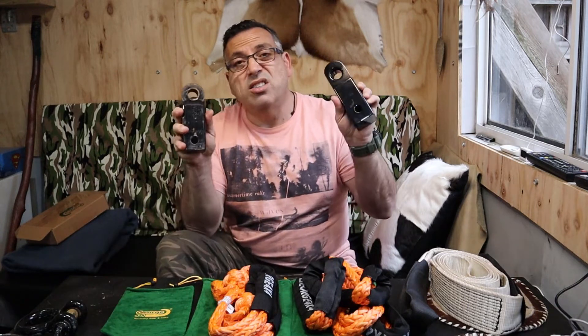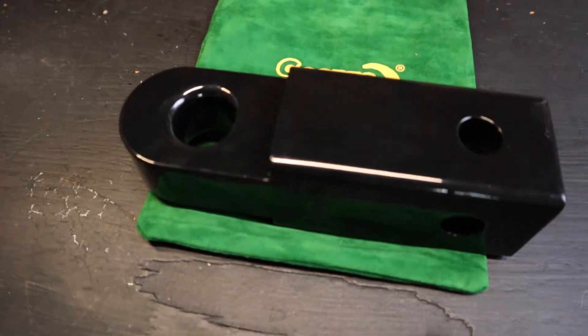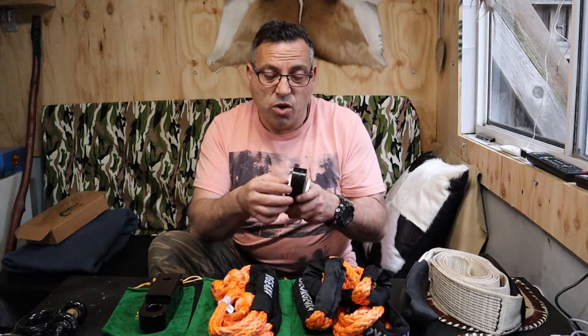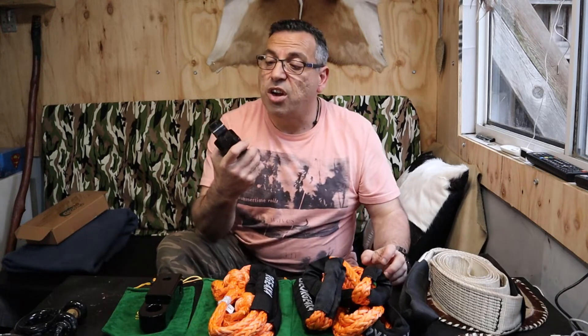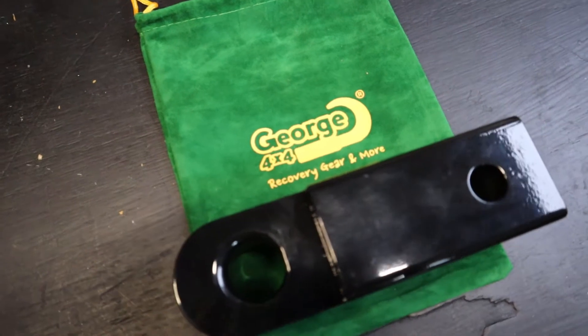The main difference between the two is the holes and the rounded edges. The old one has a really sharp edge — I didn't realize how sharp it actually was. I have used it with soft shackles before, and I'll inspect my soft shackles now for visible damage. It probably won't ruin them in the first couple of uses, but you will notice over time it will put some wear on your soft shackles. This new one has rounded edges, designed specifically for soft shackles.